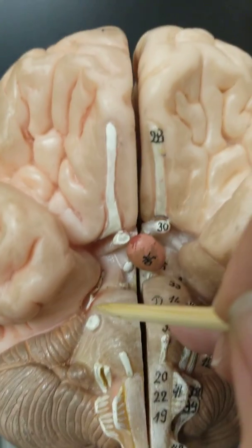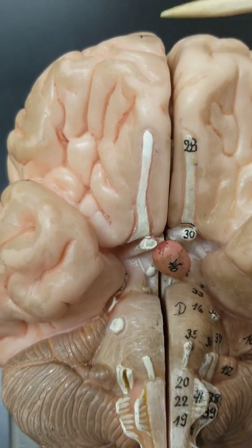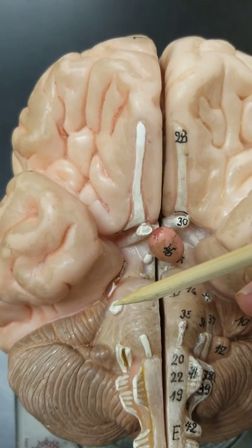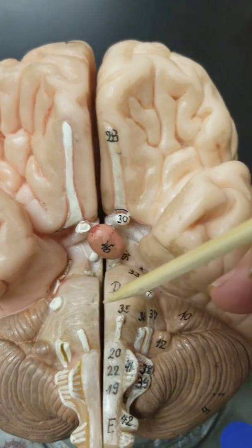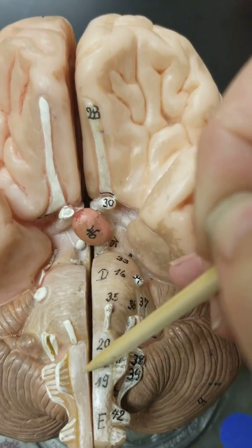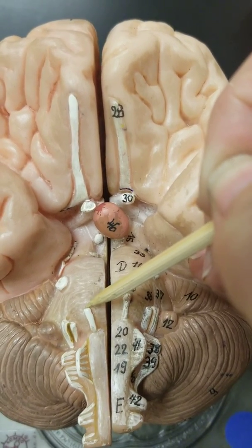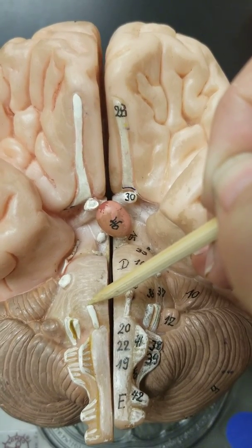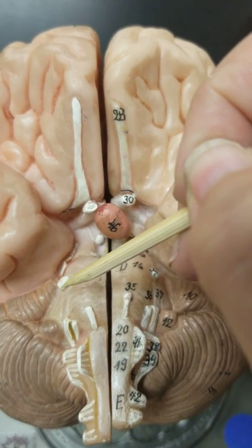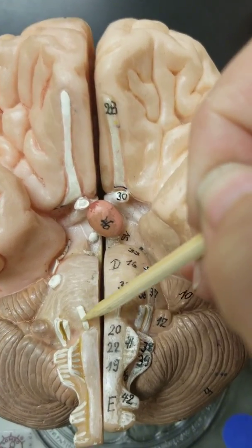The next nerve is here in the middle of the pons, about halfway down. It's a very large nerve called the trigeminal — number five — and it goes to different regions of the face. Then skipping back to the middle, right where the pons meets the medulla, the first nerve there is number six, abducens. It is the last of our eye-moving nerves. So oculomotor, trochlear, and abducens all move the eyes; trigeminal does not.